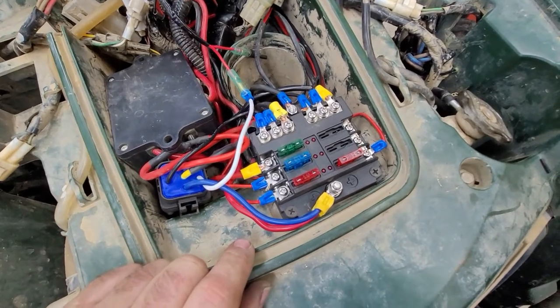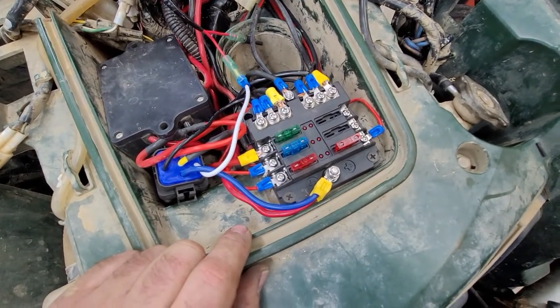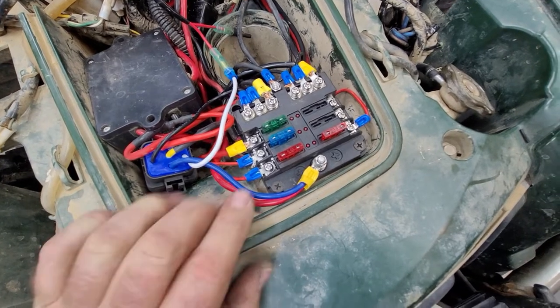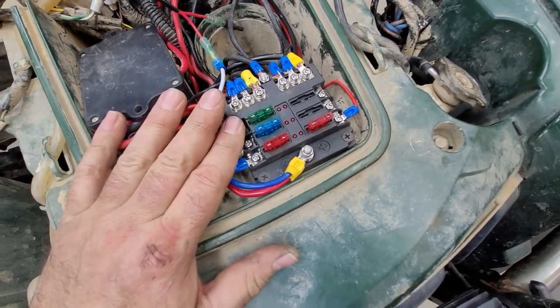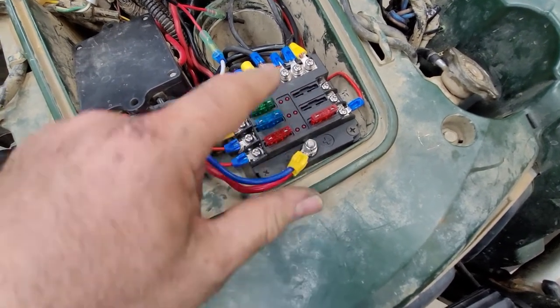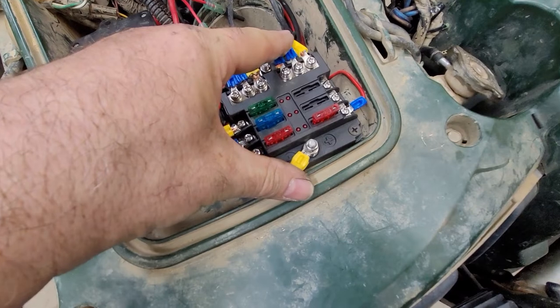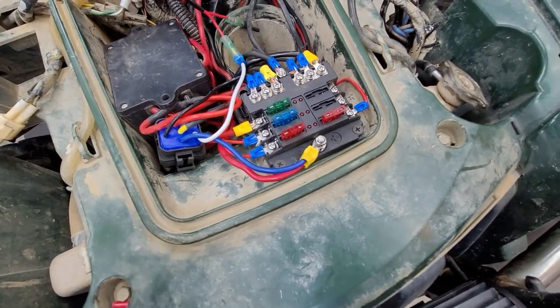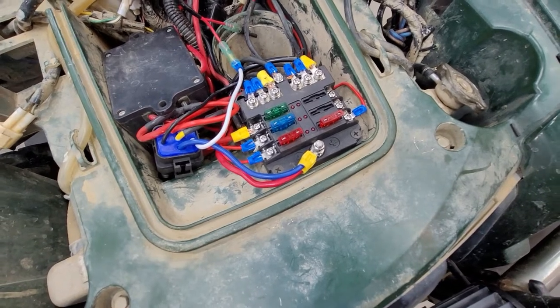and that bridges power directly from the battery source to this fuse block. That is the fuse block I put in — no more unfused connections at the battery. Everything is laid out, all on a separate fuse. These are your positives and your positive input, your negative input, and these are your negative terminals here as well.